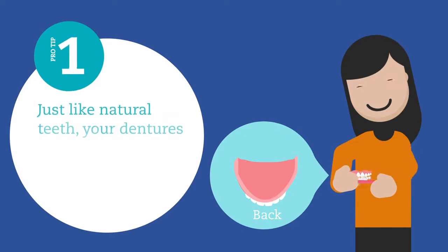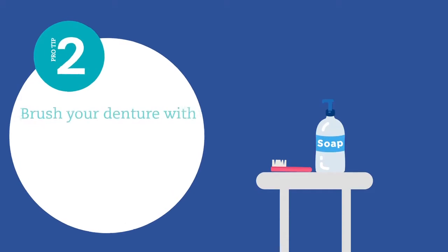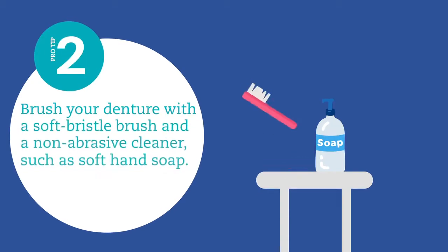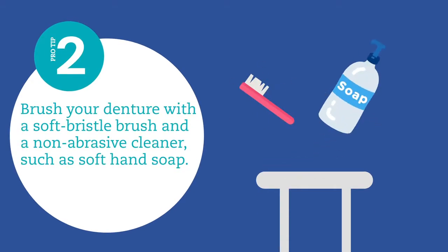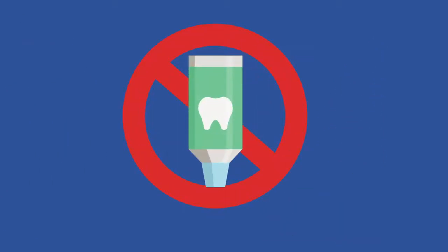Just like natural teeth, your dentures should be brushed morning and night. Brush your denture with a soft bristle brush and a non-abrasive cleaner, such as soft hand soap. Do not use toothpaste to brush the surfaces of your denture.